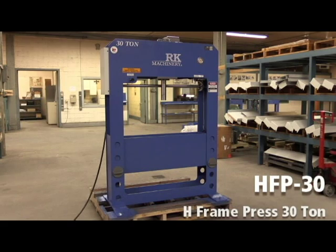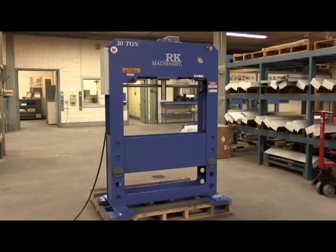Today we are looking at our entry level 30 ton shop press. Here are some of the standard features.